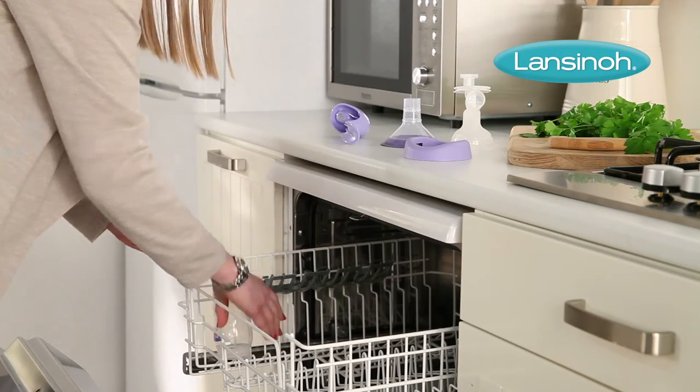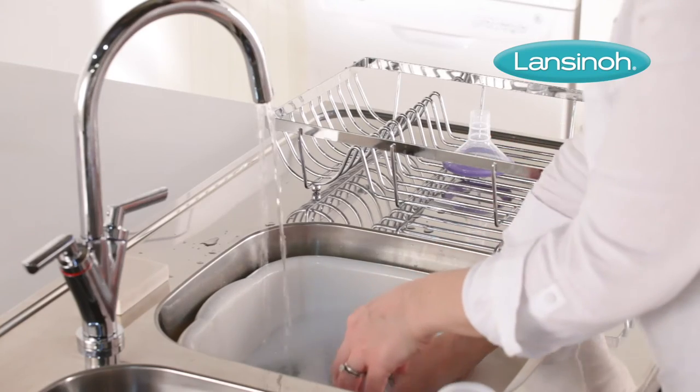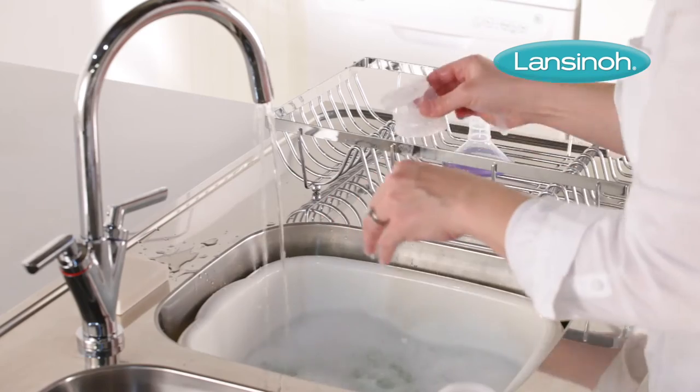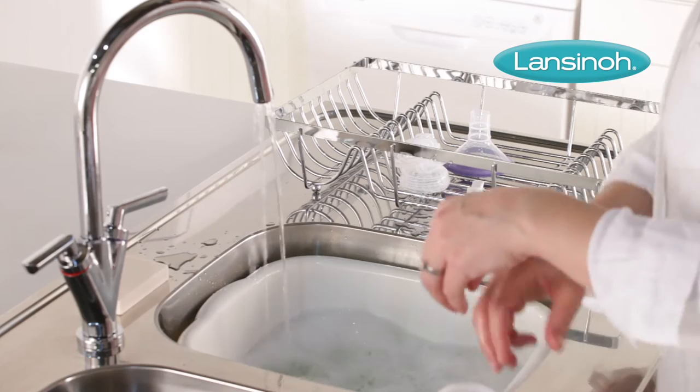The bottles, flange body, and diaphragm caps can be cleaned in the upper compartment of your dishwasher, or hand washed with dish soap and hot water. Be sure to rinse thoroughly with clean hot water. Do not use solvents or abrasives on these parts.